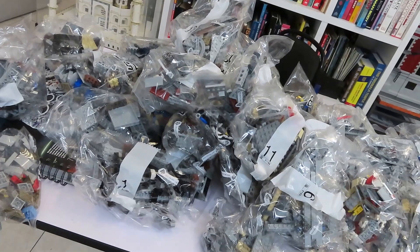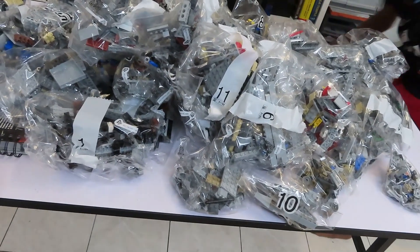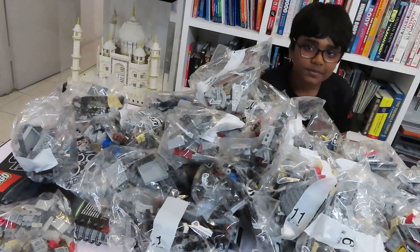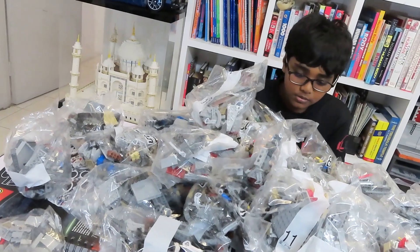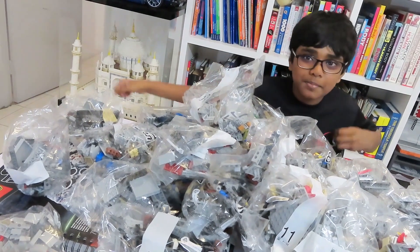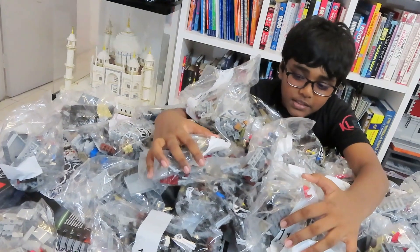We have to find places to put all these bags. This is me in the pile of bags. I have so many pieces — I can swim in them!